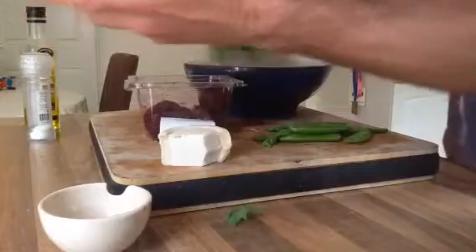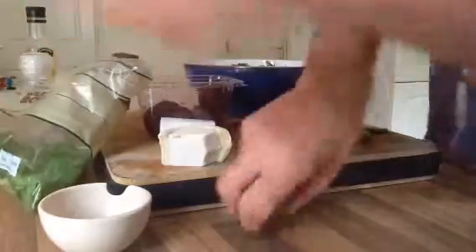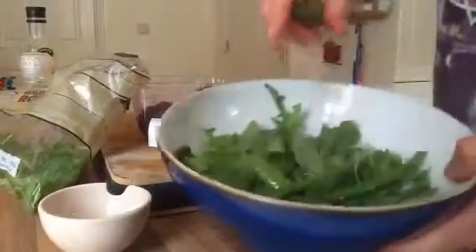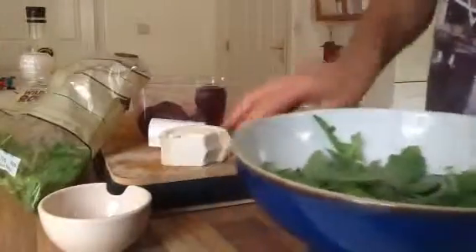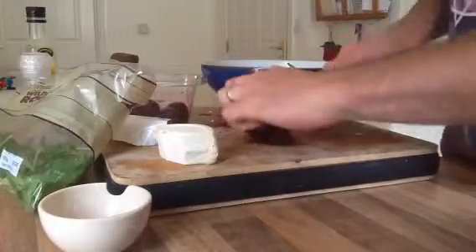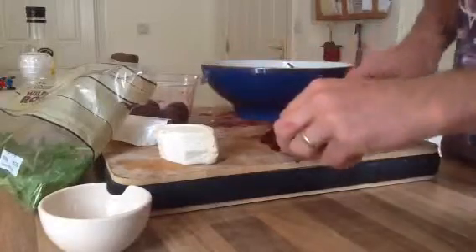I've got a big handful of rocket and in it goes — rocket, asparagus and the mangetout. Then the beetroot. Now ideally wear gloves because your hands are going to be stained all day, probably tomorrow.